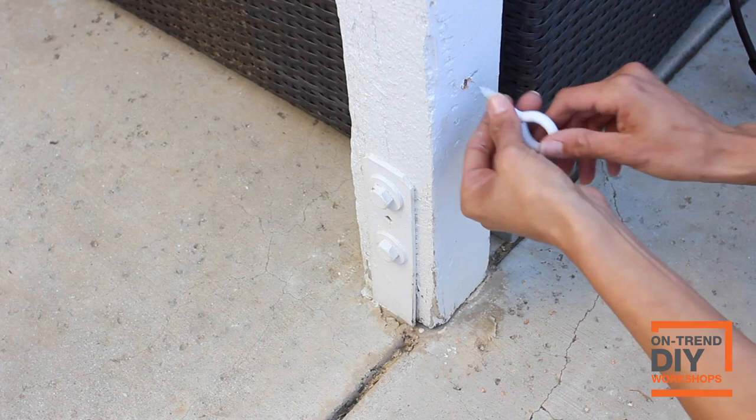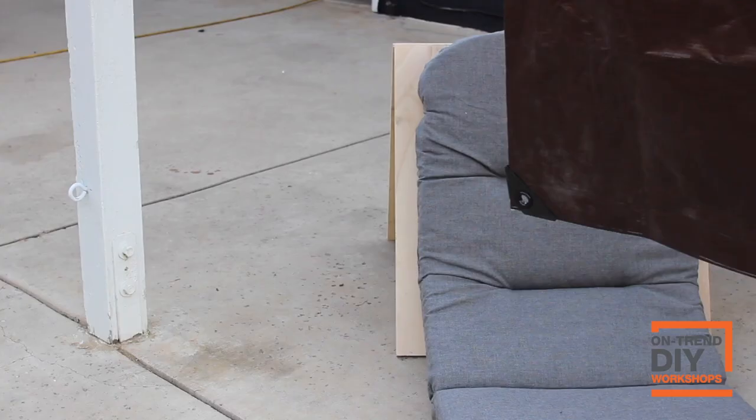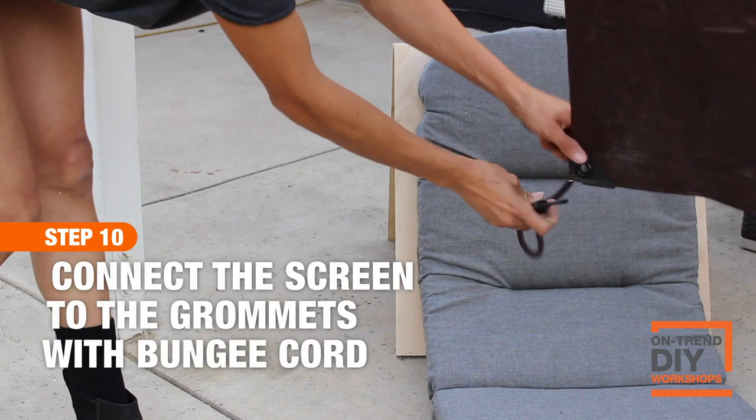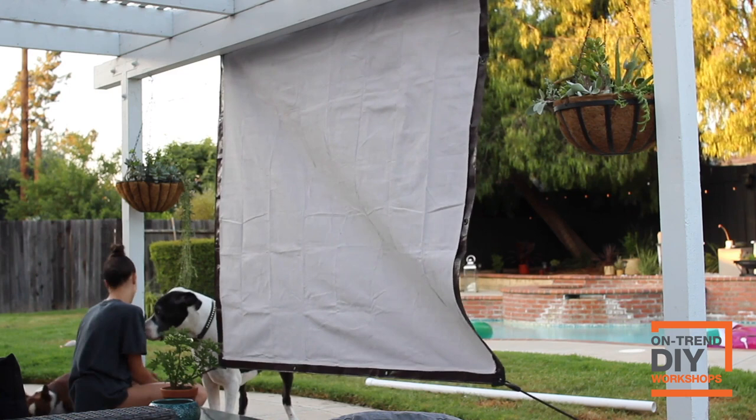I added two eye hooks towards the bottom of the post of my gazebo. Fun fact: if your fingers are hurting from turning one of these, just put a screwdriver through it and twist — it'll do the work for you. Connect a bungee cord — I'm using 24-inch ones — to the grommet all the way to the eye hook on both sides, and that's going to pull the screen nice and tight.